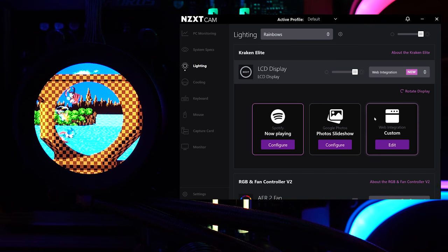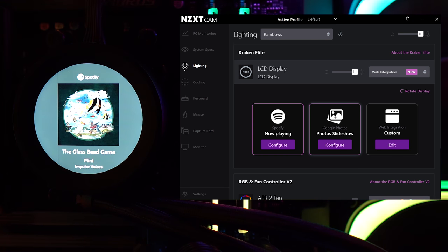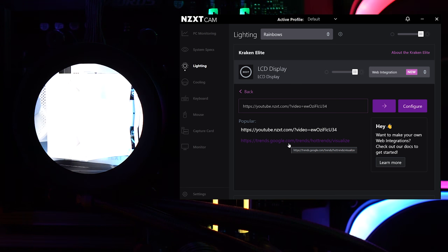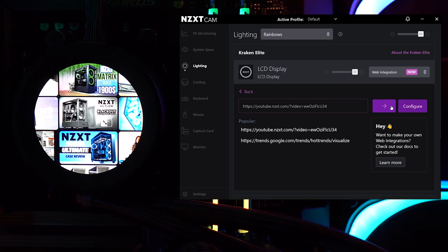Underneath GIFs, you have web integration options: Spotify, photo slideshow, and custom. Clicking Spotify links your account and shows album artwork on the display — very cool. For photo slideshow, you can link Google Photos and have personal photos cycle through. Web integration shows popular options like the NZXT YouTube page, Google Trends, and the NZXT website. You can configure a URL to display website content directly, which is a good workaround if you run into GIF file size limitations.